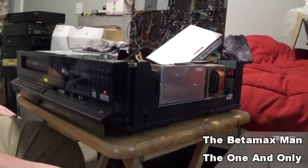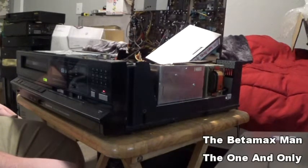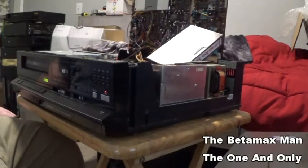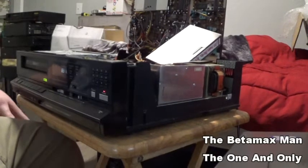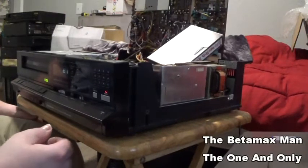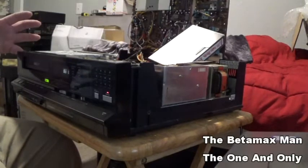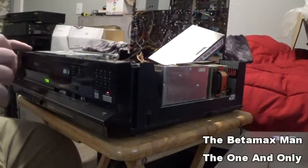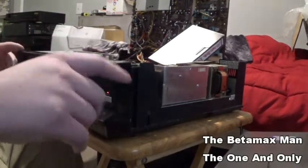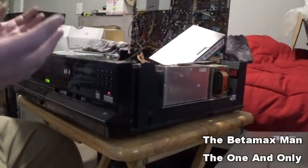I'm on the hunt for an industrial machine — an SLO 323 — because it's a Beta 1 machine and I'm looking for one of those. I am going to try to get one within the next month or two. I need to have some recordings in the original Beta 1, because all mine are Beta 1 S and I don't have any of the original Beta 1 recordings.